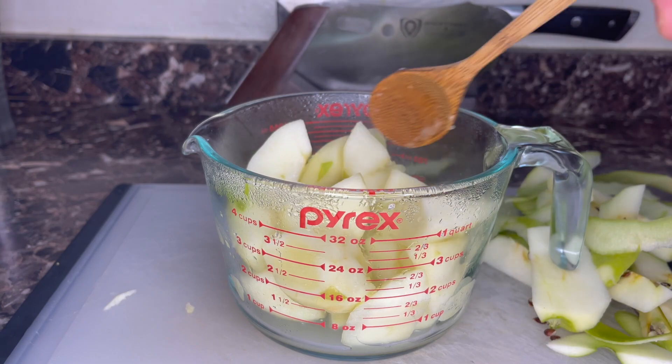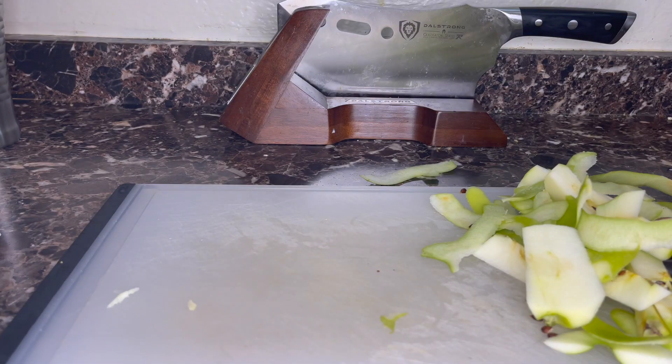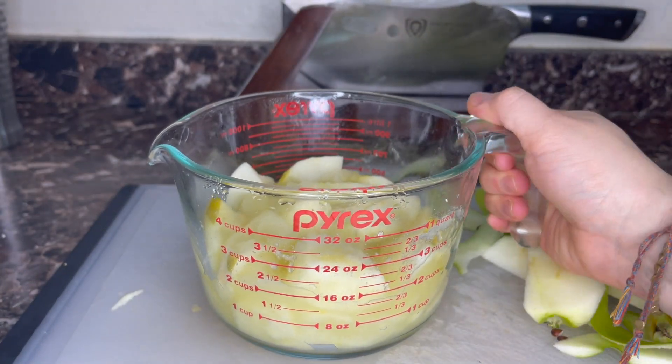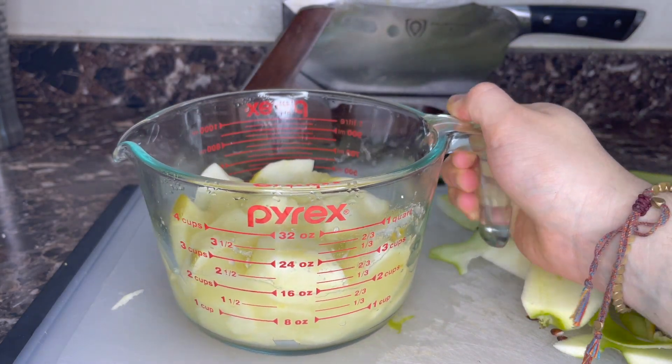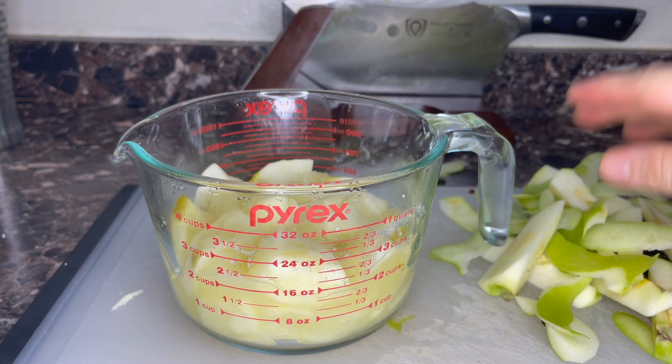We're gonna go another five minutes. Another five minutes of cooking, and we've got apple slob. I'm gonna pulverize it in another five minutes because I don't want to burn myself. In the meantime, I'll clean up this big apple mess.